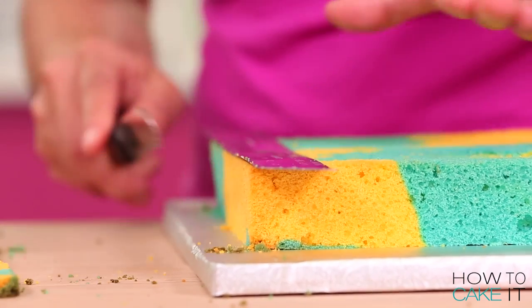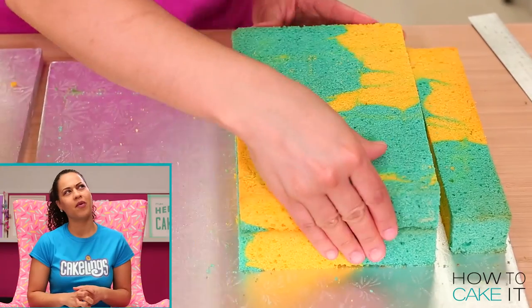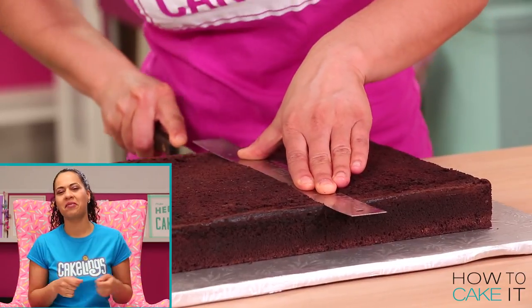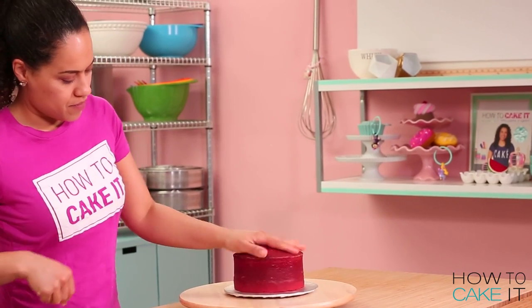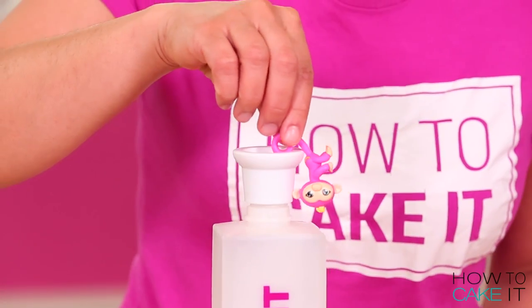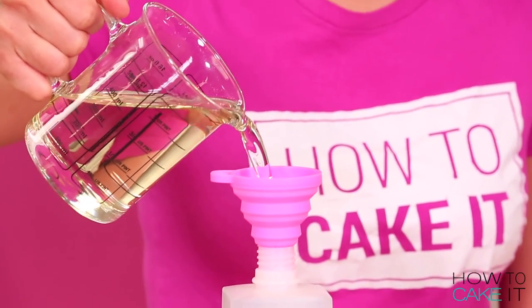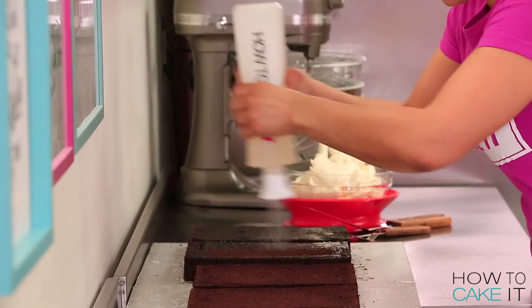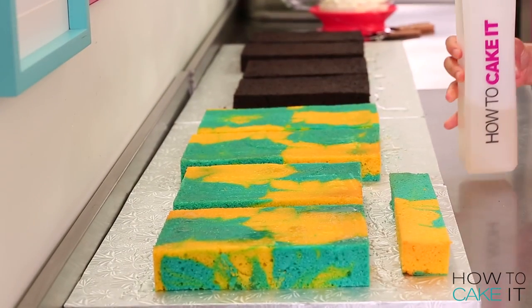I need to cut both of my cakes in half widthwise. The only cake I have left is my red round six-inch cake but I'm going to deal with that later on. It's time for Sir Squeeze to come in and help me simple syrup all of these cakes — it's got a big job ahead of it. So I shower the chocolate cakes and the marbled vanilla cakes with simple syrup and allow it to soak in.